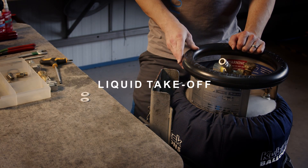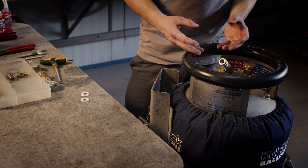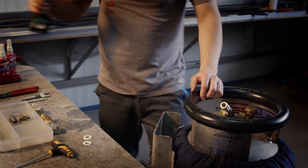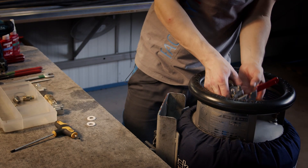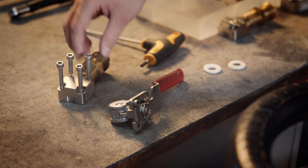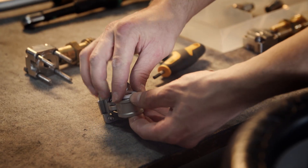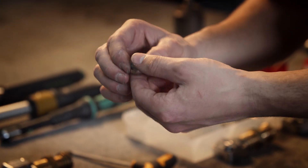I will show you how to do maintenance on the liquid take-off. I start by loosening four bolts and I will disassemble the liquid take-off valve. Now you can see the valve is separated from the connector and the body. If we want to do maintenance on the valve, we change these teflon rings. I check the ball which closes the valve.